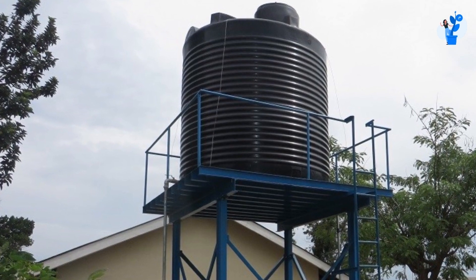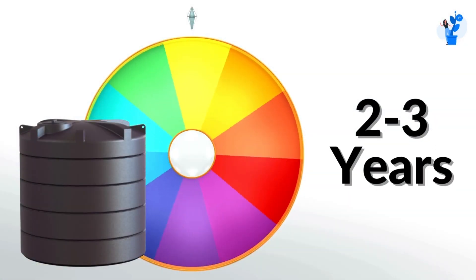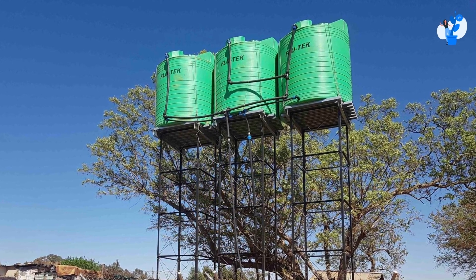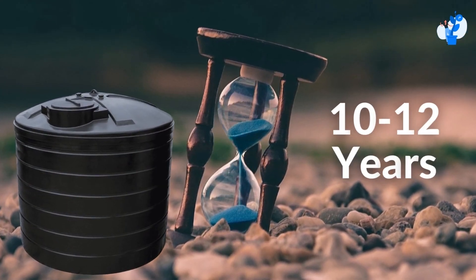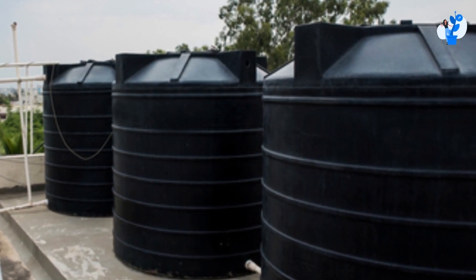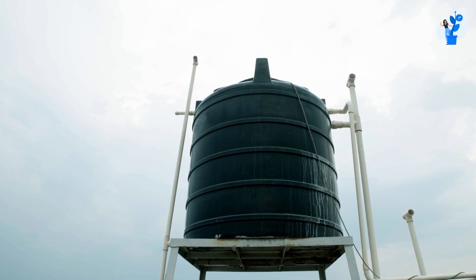For example, if we use one tank of 6,000 liters, the lifespan of this tank will be up to two to three years. But if we distribute it into three different 2,000 liter tanks, the lifespan will increase up to 10 to 12 years. That is the reason we use three tanks of 2,000 liters instead of one 6,000 liter tank.